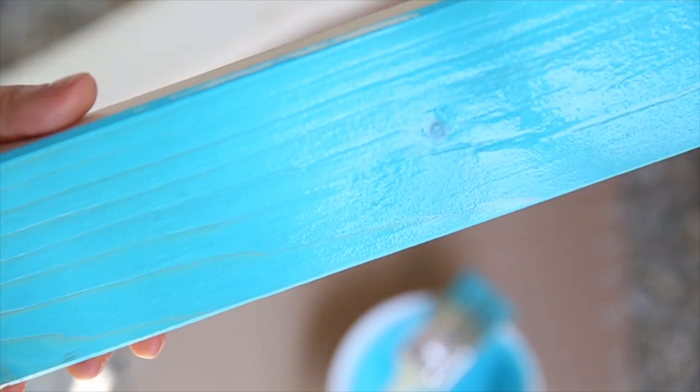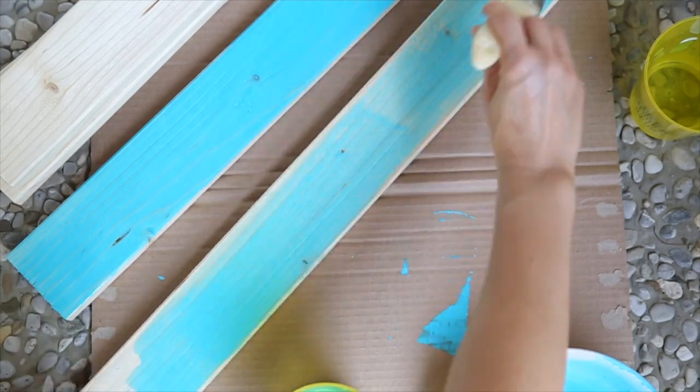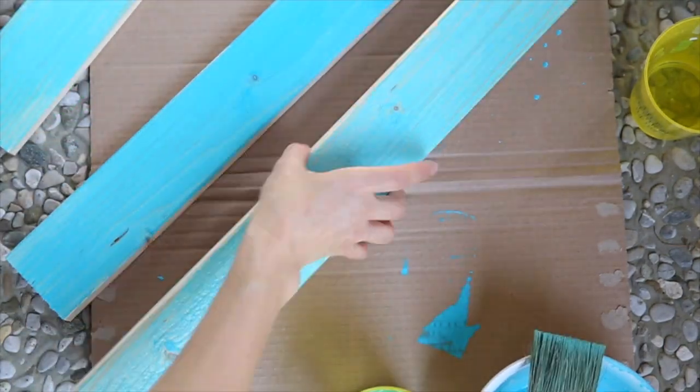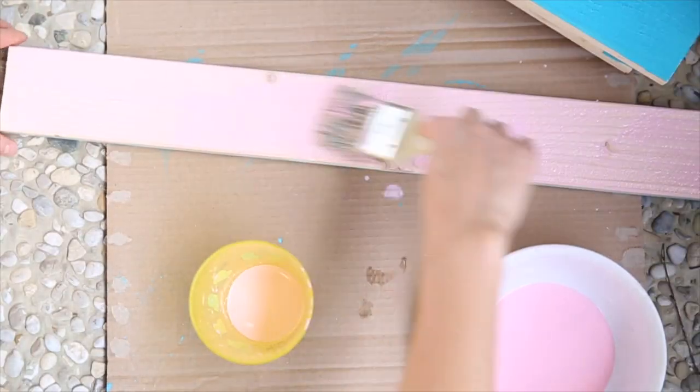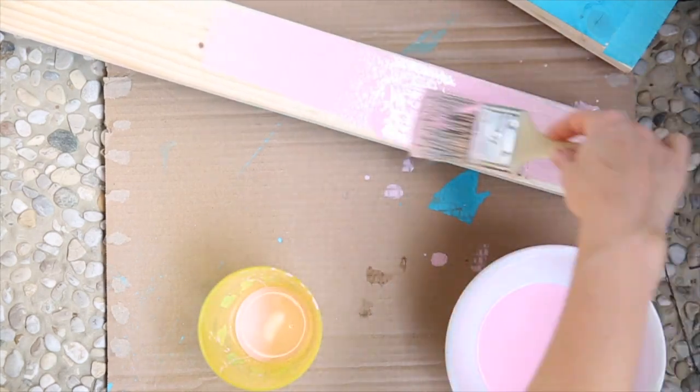I applied paint to only five of the ten boards I had, because I like to keep some boards with their original wood surface. Let the paint dry thoroughly. Once the paint is dry, you can apply a different color to the other side of the board so you can mix and match the colors later.